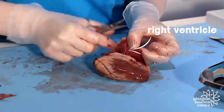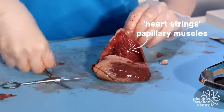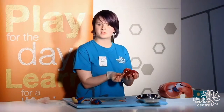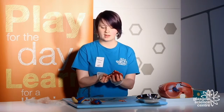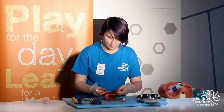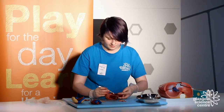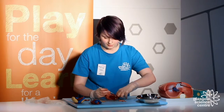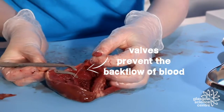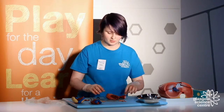Now that we've opened the right ventricle, we can see some interesting parts. There are some string-like structures, more commonly known as the heart strings. These are papillary muscles — they help the heart to contract or beat. They also have another purpose: at the very top, in between the atrium and the ventricles, there are things called valves. I think of valves like doors between two platforms — they stop the backflow of blood so that blood can't go from the ventricle back to the atrium, keeping it going in the right direction.